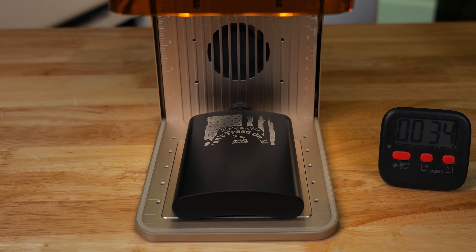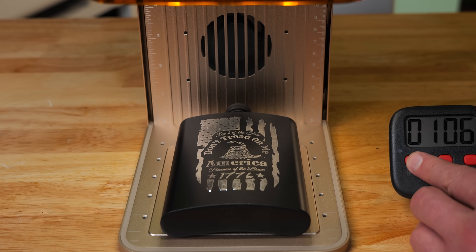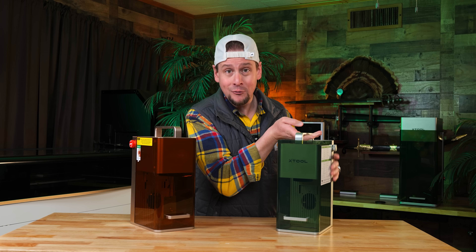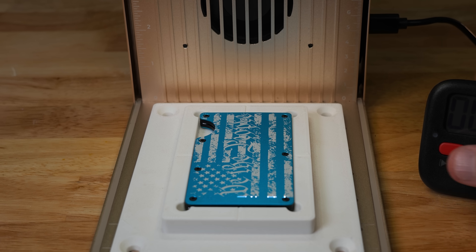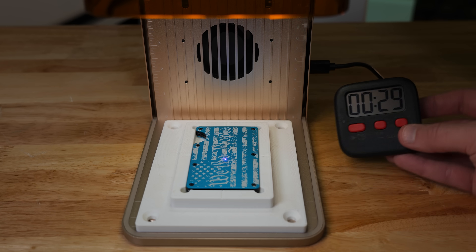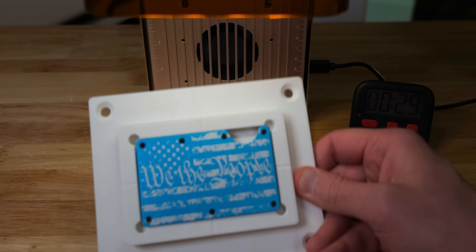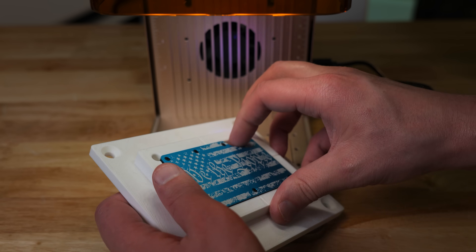I'll tell you why — because they are not going to be outdone. But do you really need this over the previous X-Tool F1, my beloved, cherished little laser I have used so much? Almost there. 29 seconds. And look at how beautiful that is. I love this.